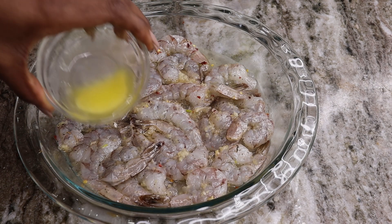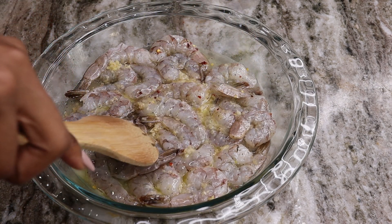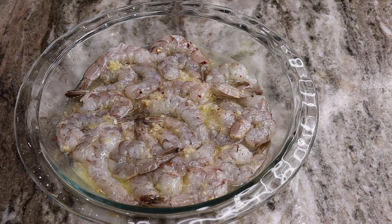Now we're going to squeeze some lemon juice and pour the remaining butter in, stir it, and bake this for about 10 minutes at 350 degrees.